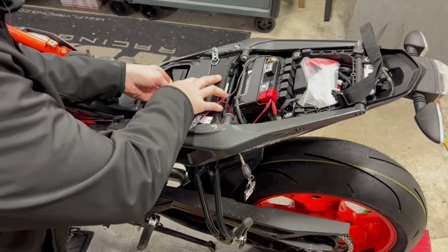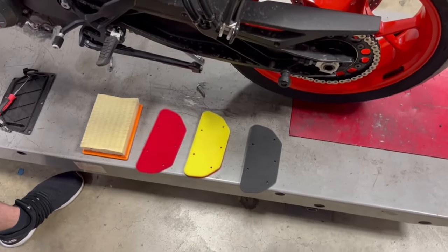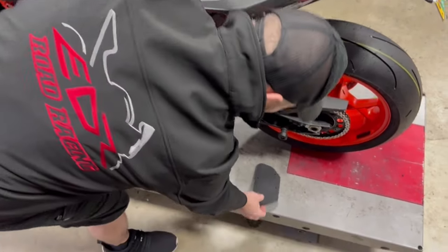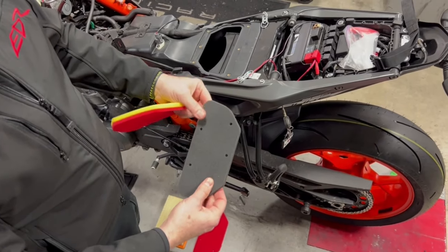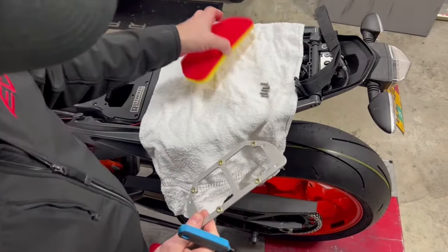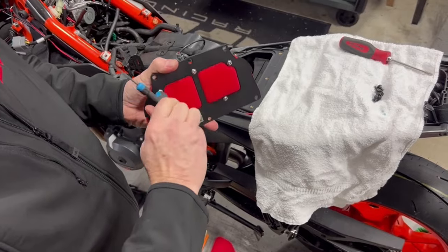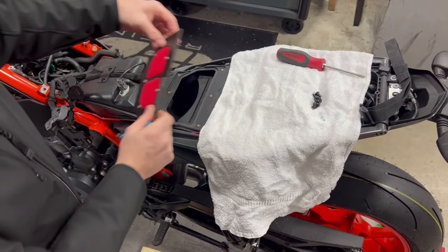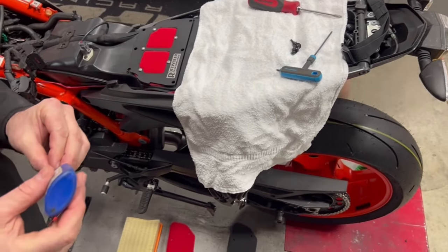Line the guides up, push it down, and then instead of the stock plate you get three filter choices for the top lid from Rottweiler. The two-layer one is what we use most — especially for street bikes. They also have a really dense one that's good if you ride in the rain or mud, though if you're riding this bike in the mud you're on the wrong bike. Take your filter of choice — we use blue Loctite on the screws — get them nice and snug by hand, and the plate goes on just like stock using the stock screws.